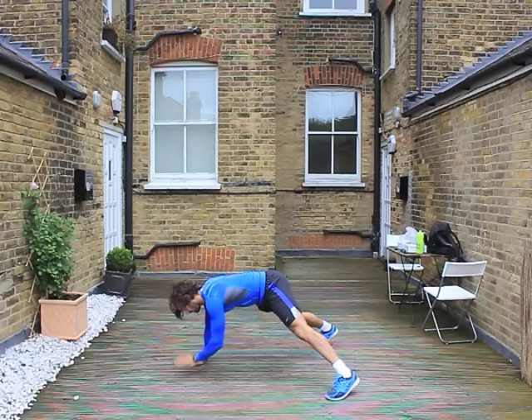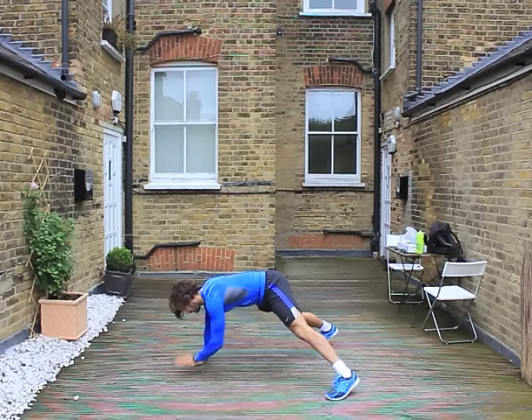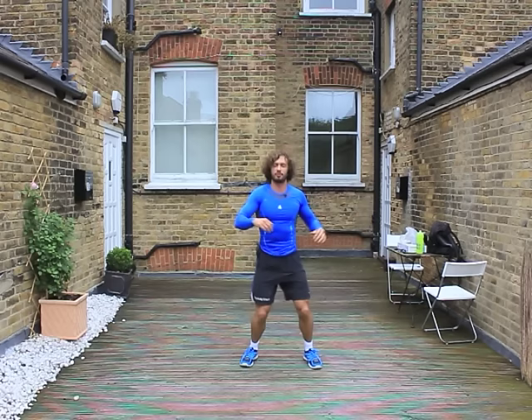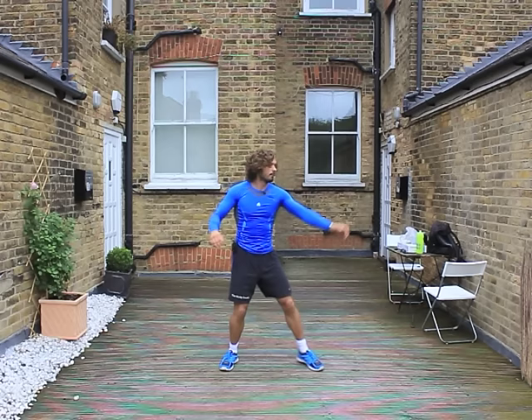We're then going to go down onto the ground, open up our chest. Basically a nice wide gap between the legs, one hand in the middle and twist around. I love doing outdoor workouts. It's just starting to rain as well, which is always a bonus. So a few of them and then I reckon we're almost good to go. Do a few twists on the spot.